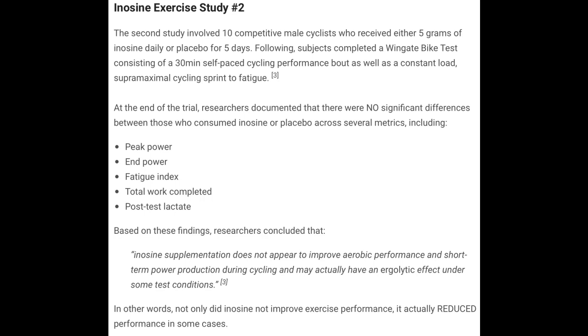Supplementing with inosine has no benefit on performance. Based on the outcomes of the study, the researchers said that inosine supplementation does not appear to improve aerobic performance and short-term power production during cycling, and may actually have an ergolytic effect under some test conditions. Ergolytic means it would actually impair performance — so it's not ergogenic, meaning it would enhance performance, but ergolytic, meaning it subtracts from performance.